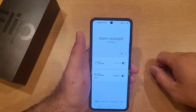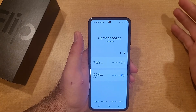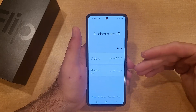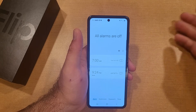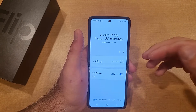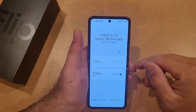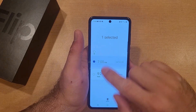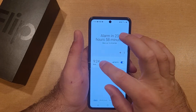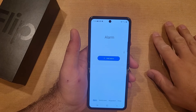Now we have two alarms. Let's say this week you don't have work — all you have to do is deselect it. Deselecting does not delete that alarm; it's still there, it just won't go off that week. When you go back to work, just turn the alarm back on. If you want to remove an alarm completely, press and hold on it and it gives you the option to delete. You can delete any alarm you no longer need, and now we're on a blank page with no alarms.